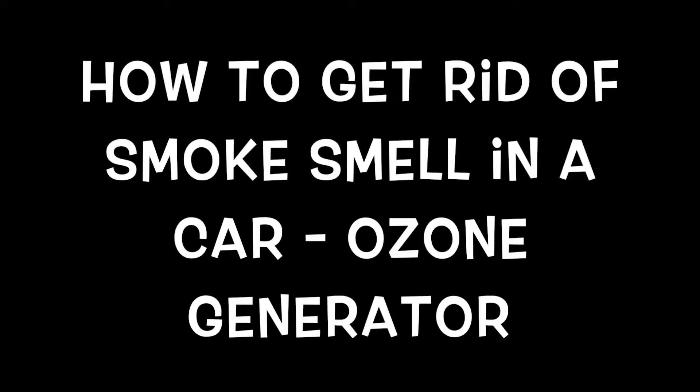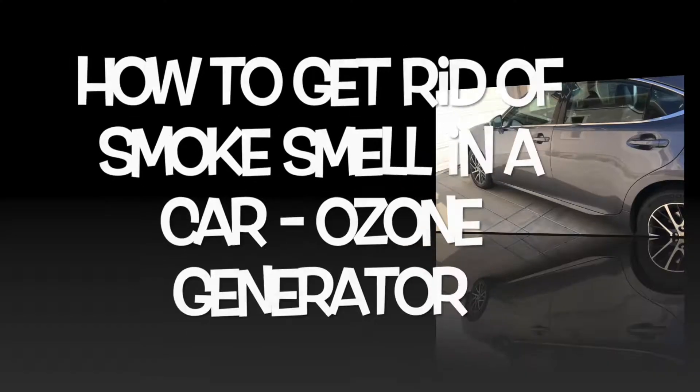The answer is to use an ozone generator. But which one to use? There are a lot of different ones, and you definitely want to pick something that's strong enough.